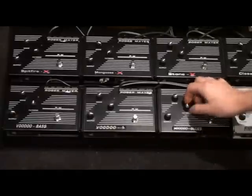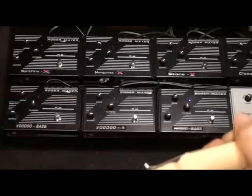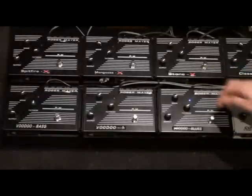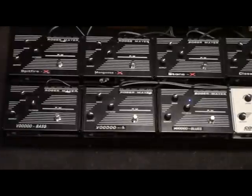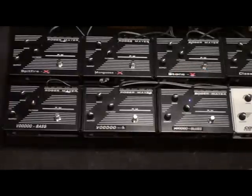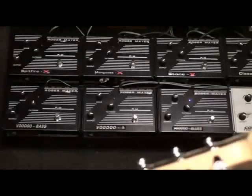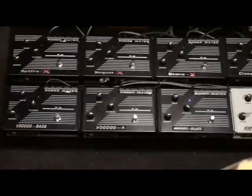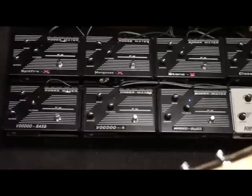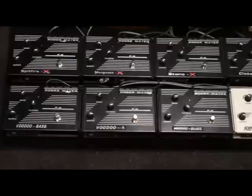You can hear just between there how radically different the sounds are — that's pretty interesting, and it works the same across all the pedals. If I crank the drive up a little bit more you can get really into that tube screamer kind of range.